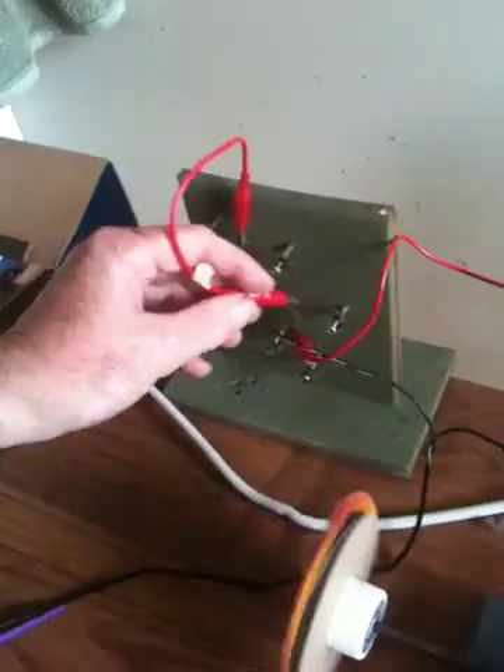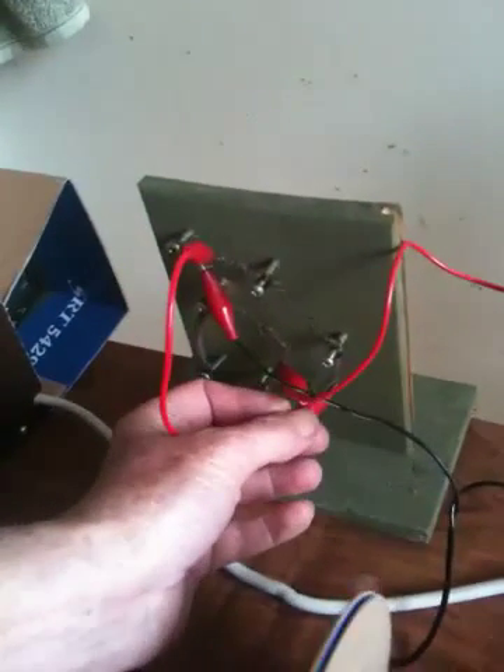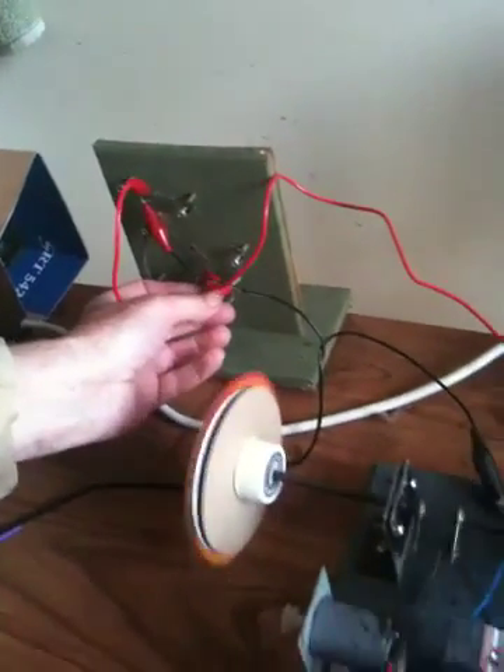To actually get it to go a little bit faster, what I use is this coiled spring here, which is a resistance coil — by shorting it a bit it actually speeds up a little bit more.